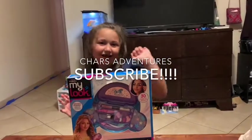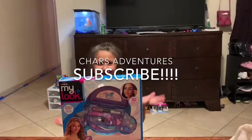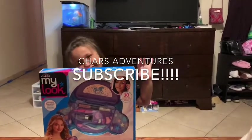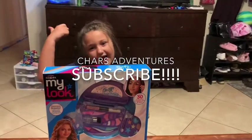Hi guys, it's me, Trazia here. Welcome back to our channel. Before we get started, don't forget to hit the subscribe button, turn on notifications, give us a thumbs up, and subscribe!